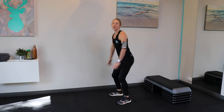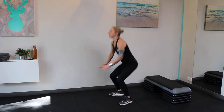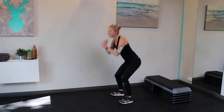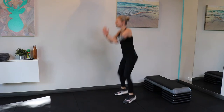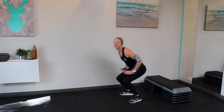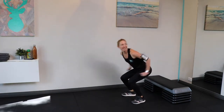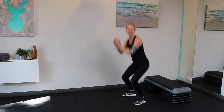Squats — a couple of different options. The easiest option is just a normal body weight squat. The hard option: you could turn them into squat jumps. Either just normal squatting, going right back, chest staying lifted, or going for that squat jump option — up to you, depends how hard you want to work today.